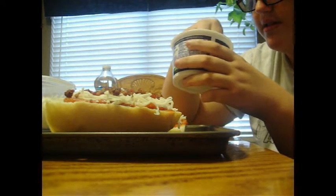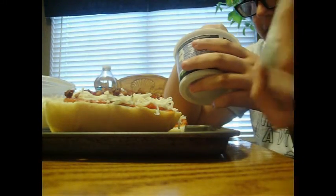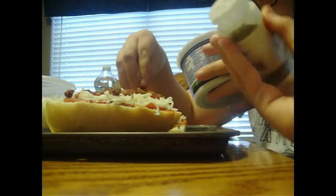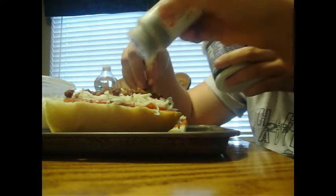Is Italian seasoning on there? I don't know. Put a little bit of Italian seasoning. Our favourite — some Italian seasoning there. Nice.